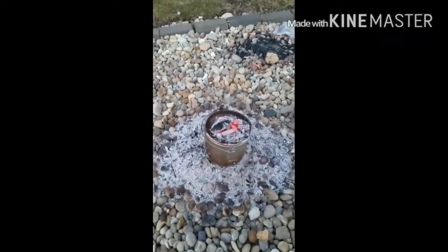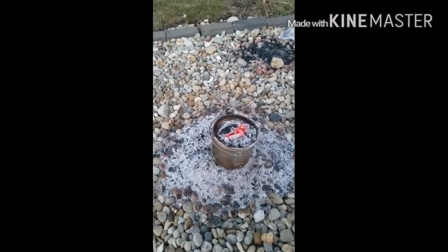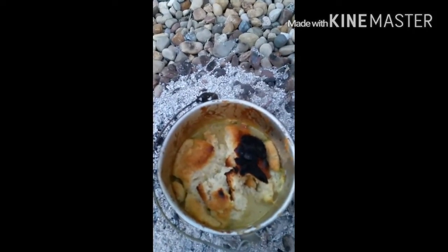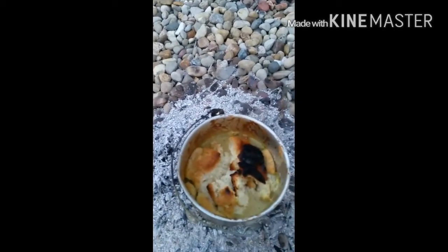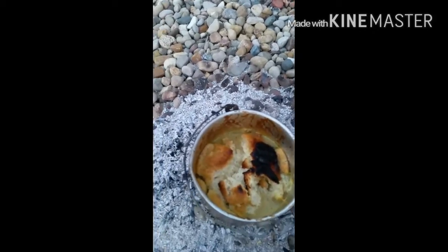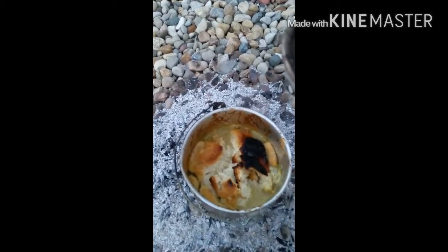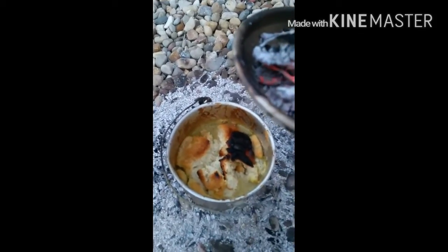I just took a sneak peek at this — the lid coals are kicking it. It burnt a little bit of the top, but look at the rest of it. Like I said, I haven't cooked with this pot before, but that little bit of burnt stuff doesn't bother me at all. The rest of it looks perfectly done and this thing is going to be so delicious. Next stop is a taste test.